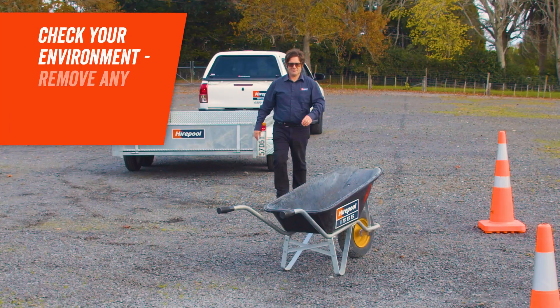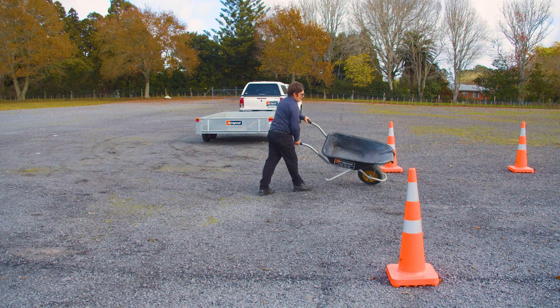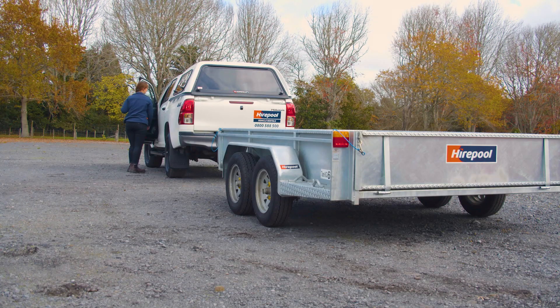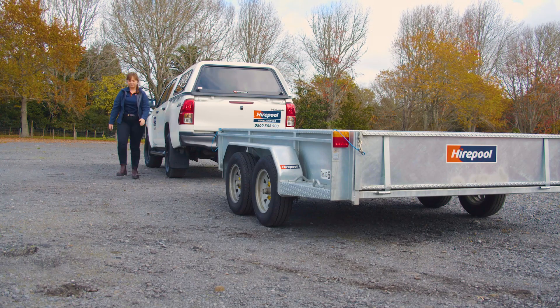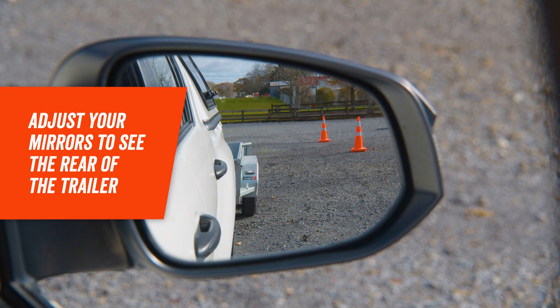The first step is to know your environment. Before reversing, make sure you're aware of your surroundings and any obstacles which may get in your way. For best practice, we suggest getting a spotter to help you when reversing a trailer. Make sure your mirrors are adjusted so that you can see the rear of the trailer.